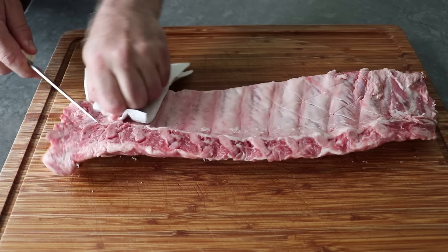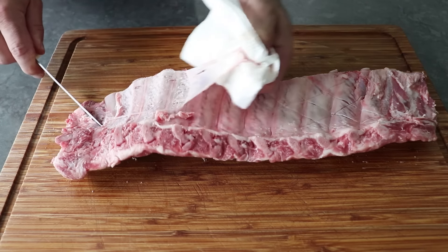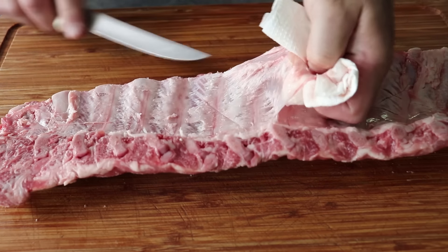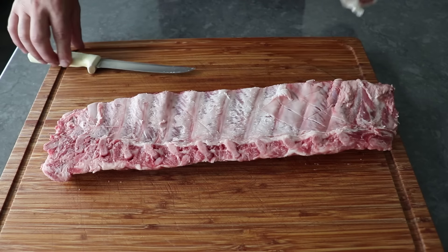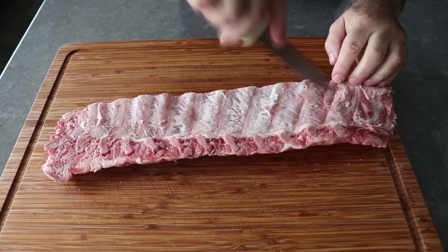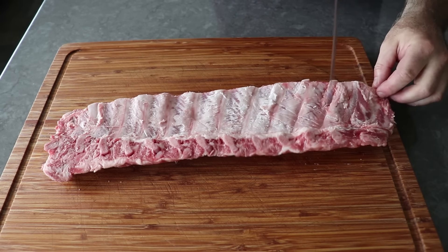While it really doesn't take a tremendous amount of effort, it does take a little longer and it's kind of annoying, which is why I almost never do it. I simply go with the slash method, which I think does the same thing in that it breaks it up and allows any flavors to penetrate through. But whether you're a slasher or a peeler, once we're done we'll go ahead and take the tip of a knife and give this the old polka polka, so that our marinade can penetrate deep.